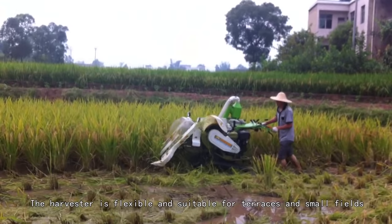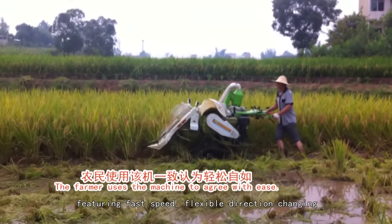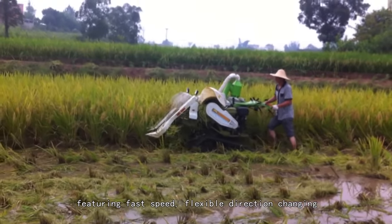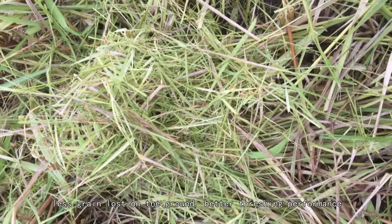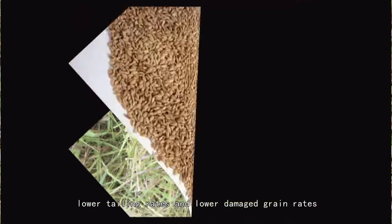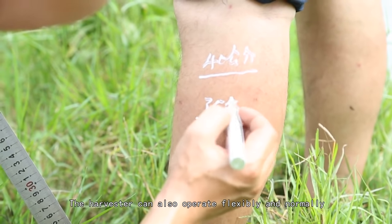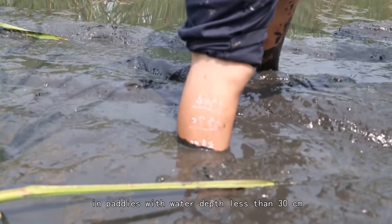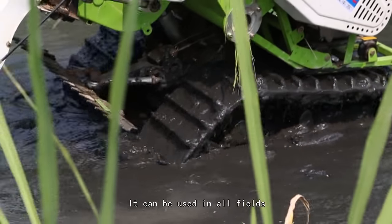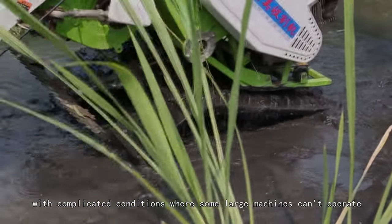The harvester is flexible and suitable for terraces and small fields, featuring fast speed, flexible direction changing, less grain lost on the ground, better threshing performance, low tailing rates, and lower damaged grain rates. The harvester can also operate flexibly and normally in paddies with water depth less than 30 cm, and can be used in all fields with complicated conditions where large machines can't operate.